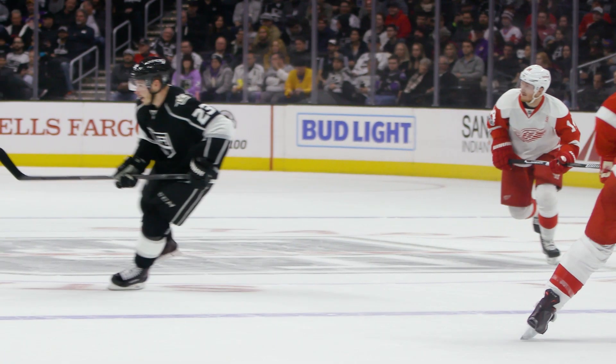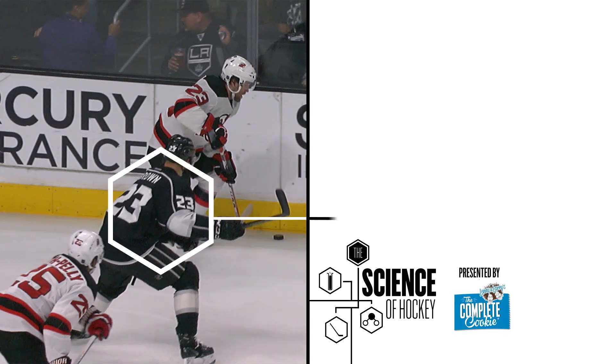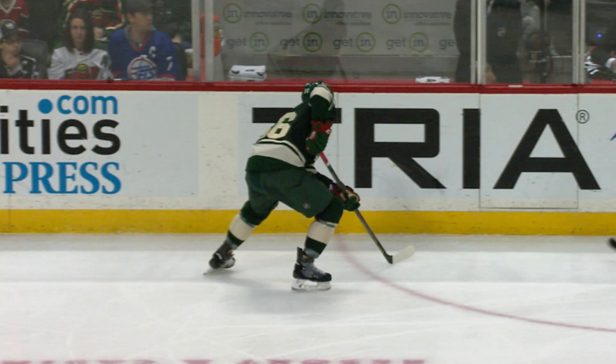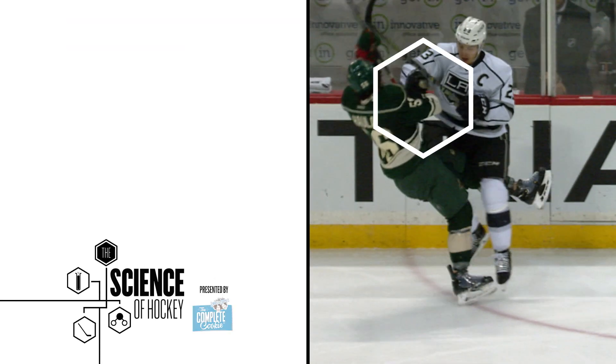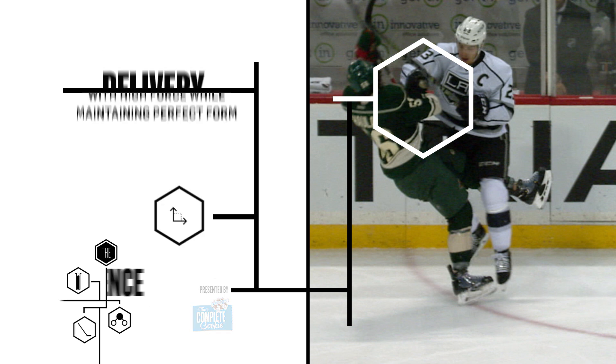First is the approach. Here he identifies his target, closes the gap, and stops his feet moving to avoid a penalty. Then he lowers his centre of gravity to improve stability and decreases the contact surface which drives up impact force. Next, in the delivery phase, Dustin drives into his opponent with maximum effort while maintaining balance and keeping his arms tight to the body.